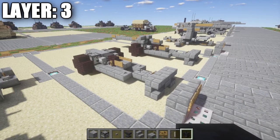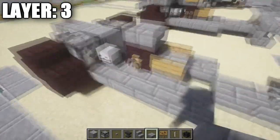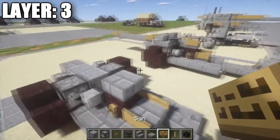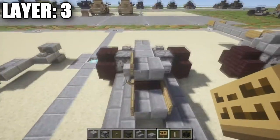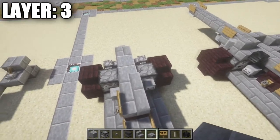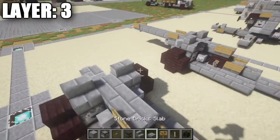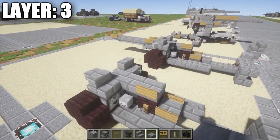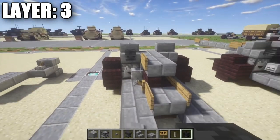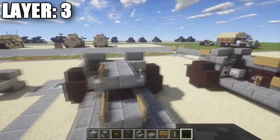Alright guys, moving on to layer 3. For layer 3, we want to start off by placing down a stone brick half slab on top of this nether brick stair. After you have that done, on the left side place down a sign. Coming off that stone brick half slab, place down a second and then a third one. On the other side of the stone brick half slab, we're going to place down a stone brick stair like that on both sides. Over here on the left side, we're going to place down a wither skeleton skull coming off that stone brick stair.